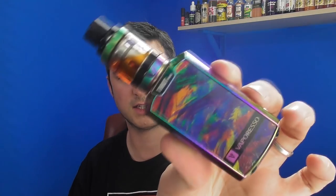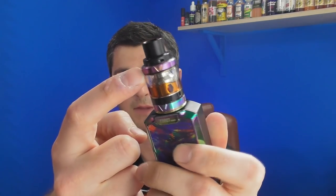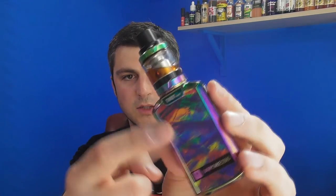So that is the VECO — top fill, adjustable airflow from the top, all that good stuff. But look at the mod: another very unique, crazy design, and the mod actually matches the tank as well.